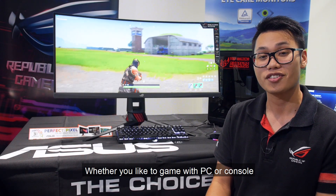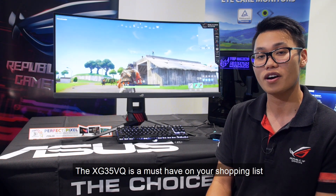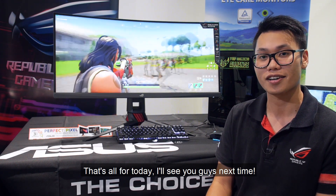Whether you like to game on a PC or a console, or just want a large-size all-rounder, the XG35VQ is a must-have on your shopping list. That's all for today — I'll see you guys next time.